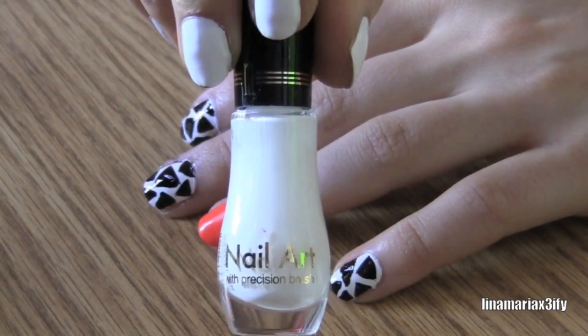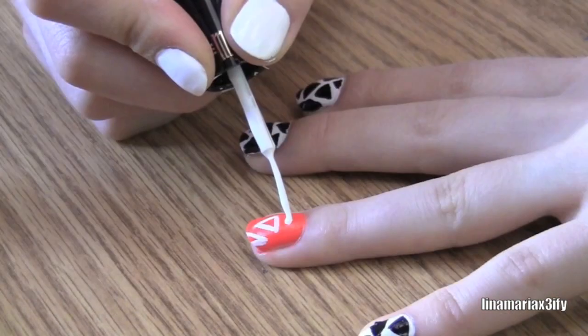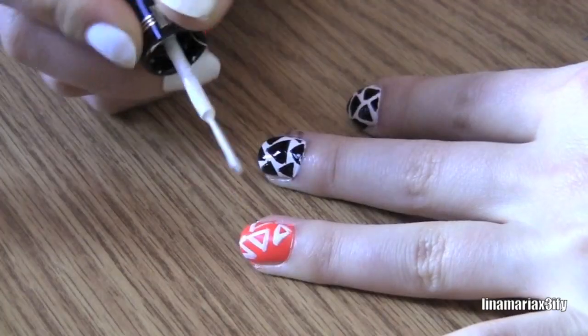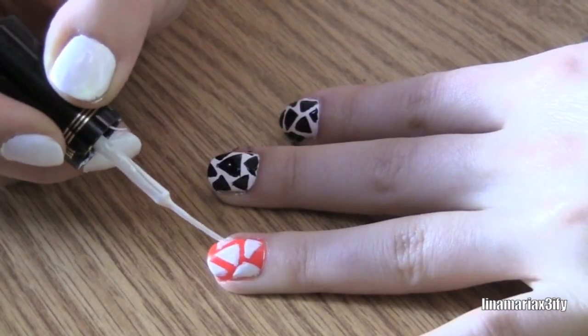Then you want to take a white nail art striper or just any white nail polish with a toothpick, and create white triangles on your accent nail — the one with the orange. You could draw the triangles and fill them in later, or fill them in as you go. Whatever's easiest for you.